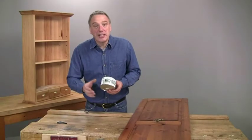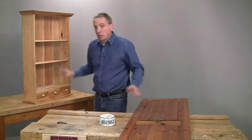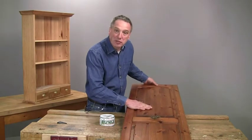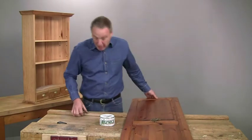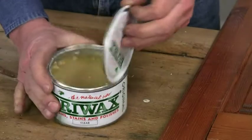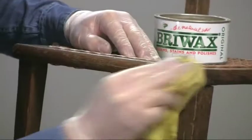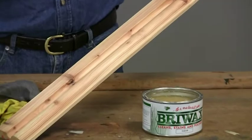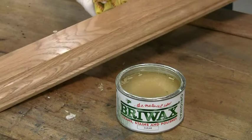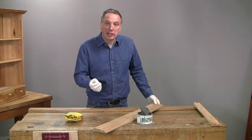Bryowax is one of the easiest of finishes, both on raw timber and also on any surface which already has an existing polish of some sort. It's a blend of different waxes including beeswax and carnauba wax, and it produces an instant natural sheen. It's suitable for furniture, doors, skirtings, wood turnings, wood carvings — in fact any timber surface. The beauty of Bryowax is that it's a one application finish.